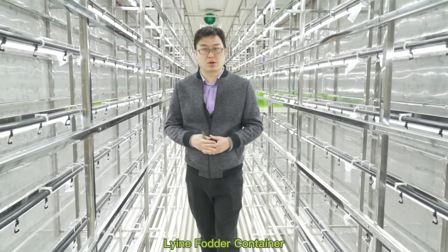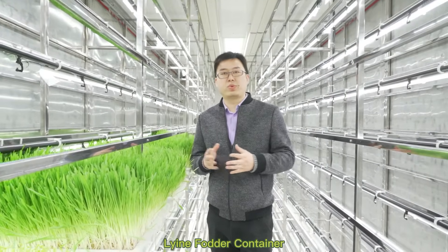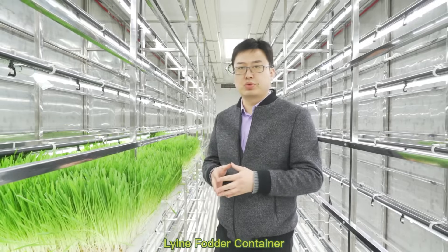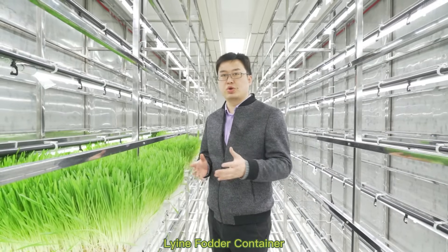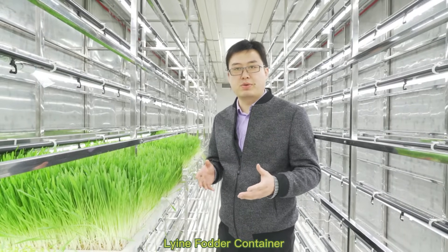It will also help the fodder grow much better and stronger. Right now I'm going to show you what we are growing inside our hydroponic container. I'm going to pull out a tray to show you the performance and how the hydroponic fodder looks.